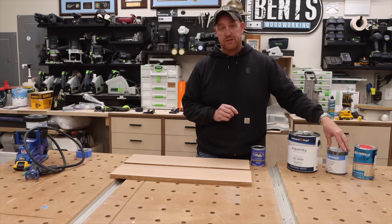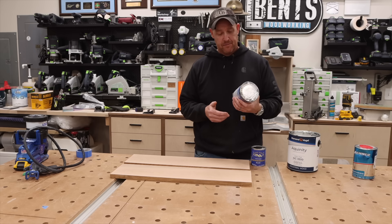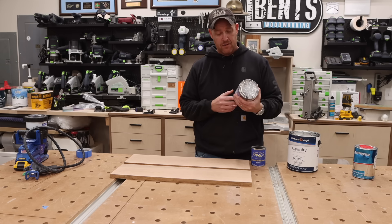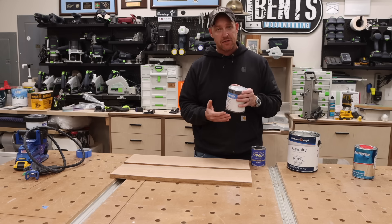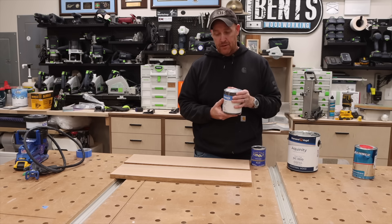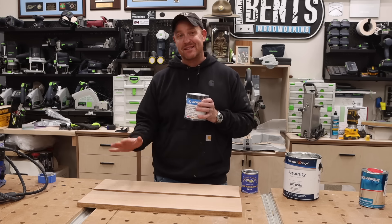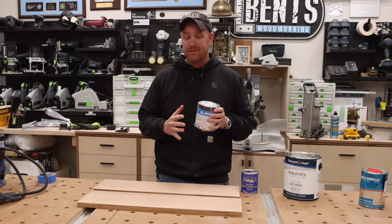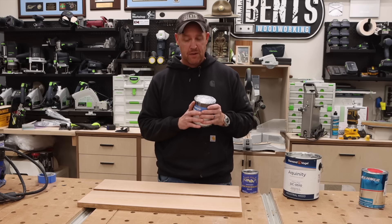And finally, something I'm very interested to try — this is actually a 2K, a two-part finish — and that is Renner 718. Based on the recommendations of a couple of people, they say this is actually going to make it seem like there isn't even a finish on it, but it is an extremely hard, durable finish. So I'm really excited to try this one out.